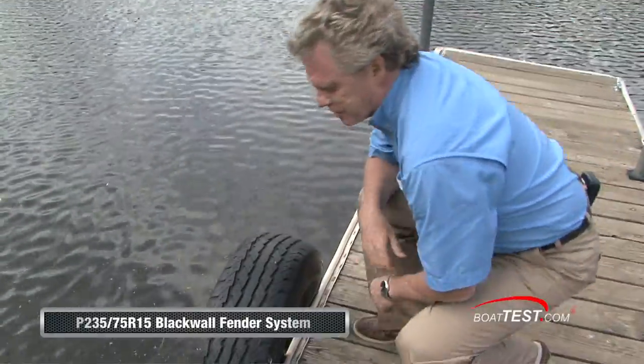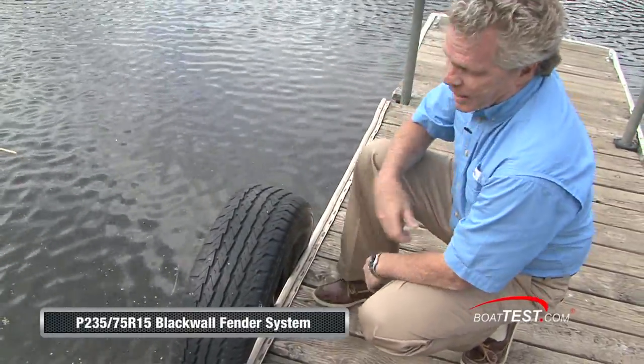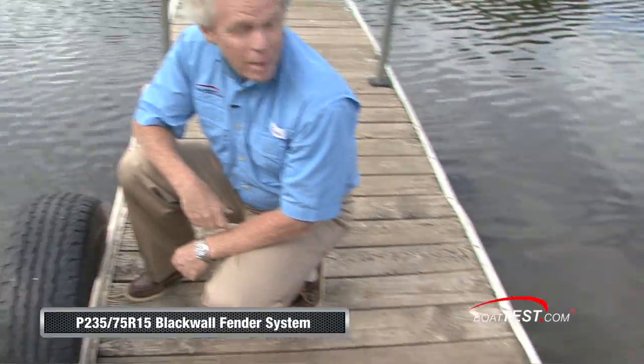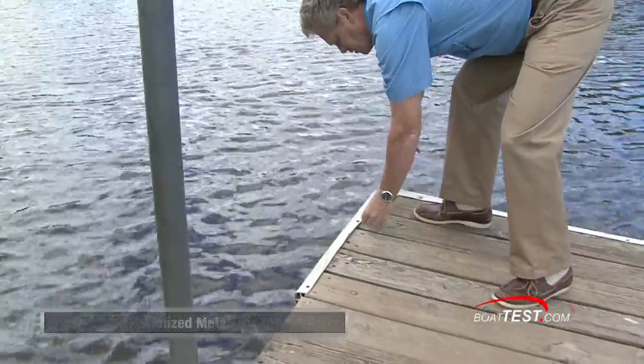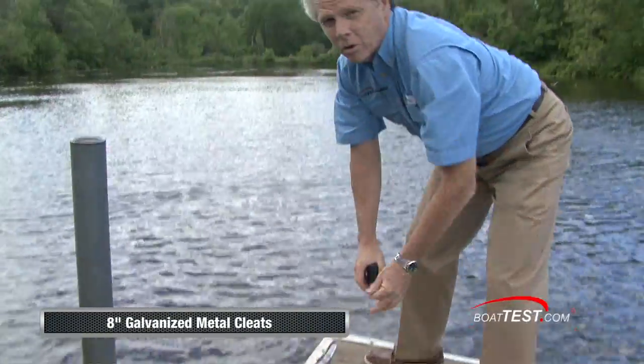Check out the Arkansas Fender System, 75R15. I'd like to see one on the other side as well, perhaps something in an R16. Galvanized 8-inch cleats, designed to hold any boat up to 40 feet.